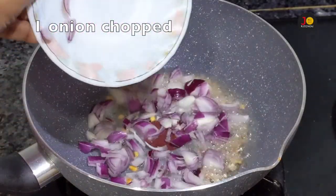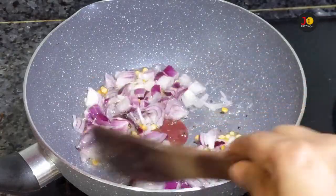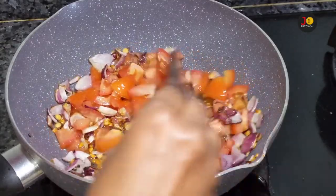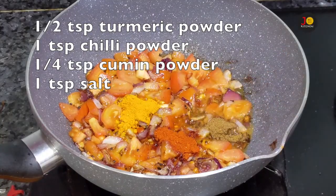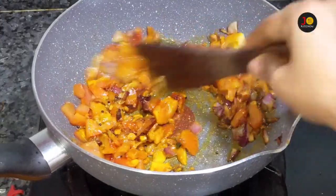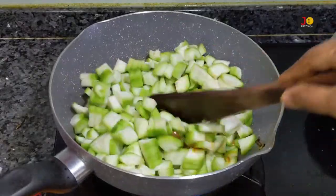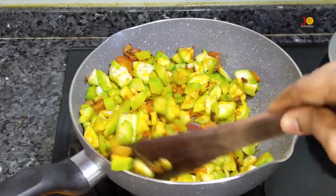What we are doing here is we are going to mix it up and mix the bowl. Add 1 onion. I will add the chicken on top. I will add the masala and mix it up.